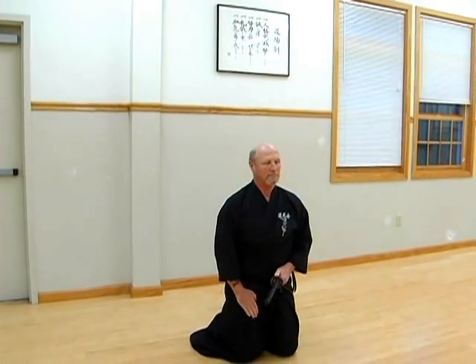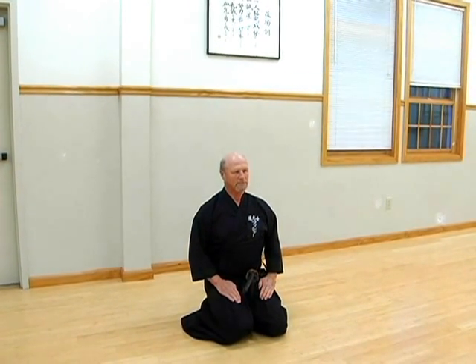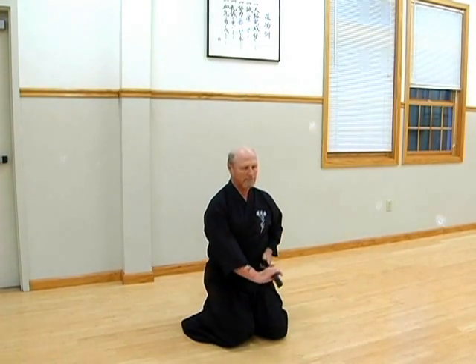This is Mae, the first of twelve kata and therefore the most important formal exercise of the Sete Gata. The Sete Gata, or representative techniques, form the modern martial art called Iaido. Iaido translates to a state of readiness,